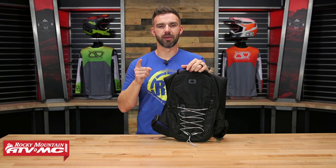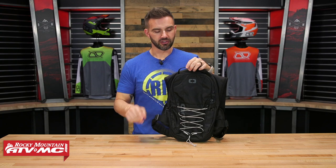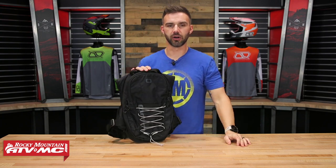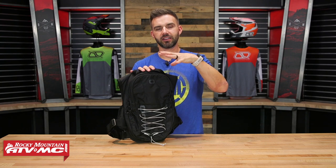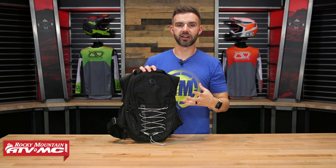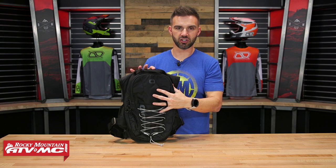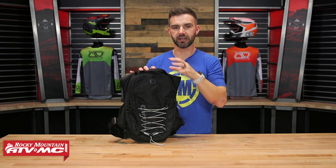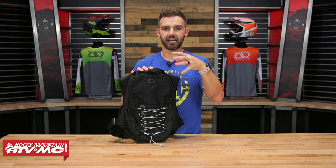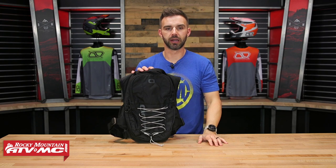Hey, what's going on everyone? This is Chase at Rocky Mountain. Thank you so much for checking in. Today we have the new Hammer 2-liter hydration pack from Ogio. This is a new one from these guys. I would say this is a really good mid-size offering with a hydration pack — you've got a pretty good amount of storage space and a 2-liter hydration bladder inside. We're going to go through and talk about it, show you all the pockets, and help you decide if the Hammer is the one you want to pick up.